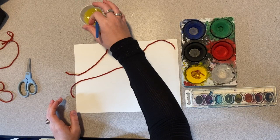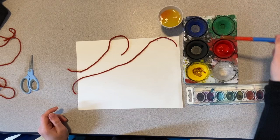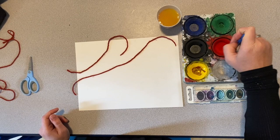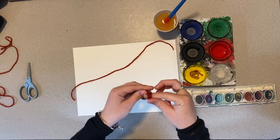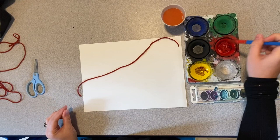Next I think I want some red. I'm going to do the same thing — get a big amount of water and drop it in the red just like that. A lot more water than you normally watercolor with. Now I'm going to put my next piece of yarn. This time I'm going to curl it up in a little ball, stick it in there, and make sure it's soaking up all that water.